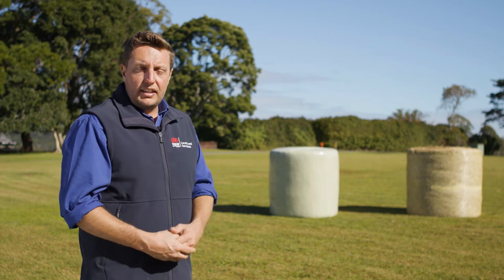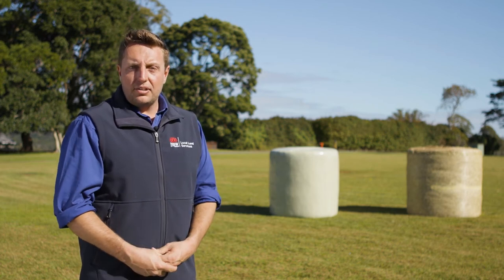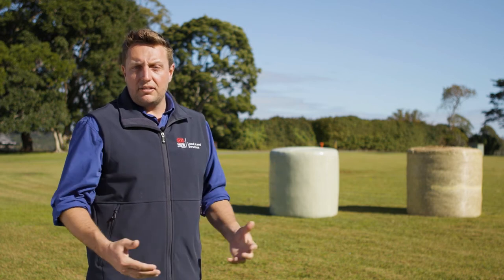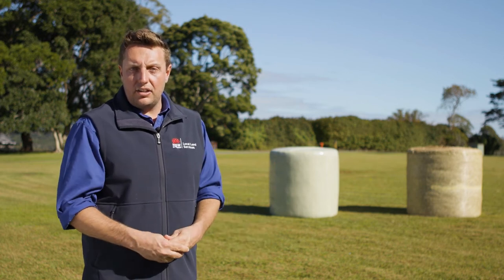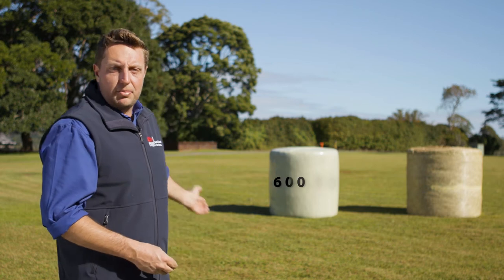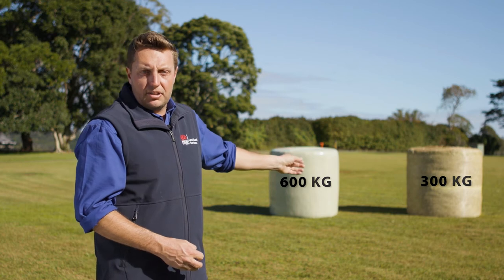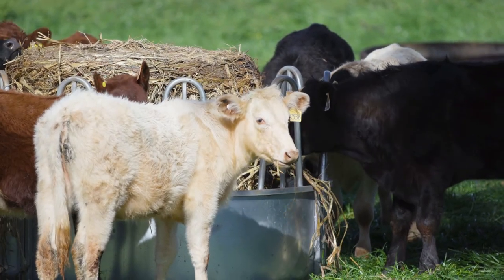There can be considerable variation in bale weights, depending on the material the silage was made from, but also the moisture content or dry matter percentage, which we'll talk about shortly. The hay bale you can see here weighed 300 kilograms this morning, also on cattle scales. So the common question is: should I feed a silage bale that weighs 600 kilograms or a hay bale that weighs 300 kilograms?